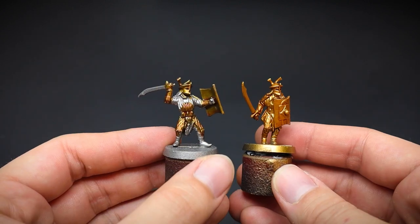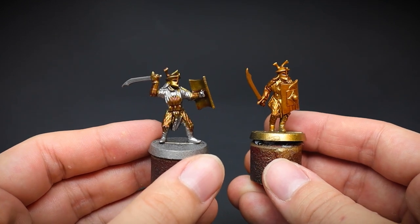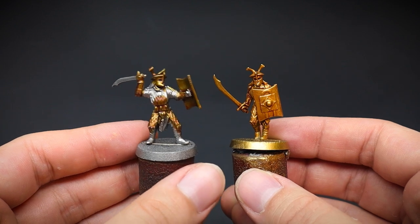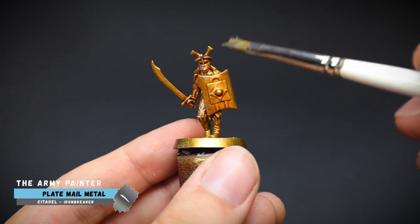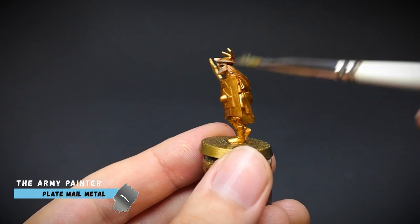And once this is dry, you can see a side by side comparison of the two. Now I used Flesh Wash for years for metallics, but I just find speed paints gives that more punchy look to the final result. For both models, I want the gold to be even more blingy, so some plate mail metal was used to make the edges of the armor more pronounced.